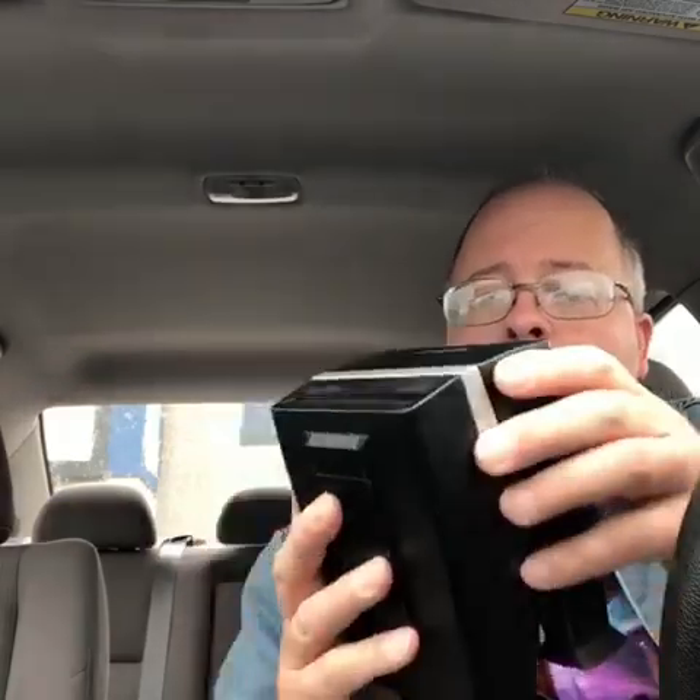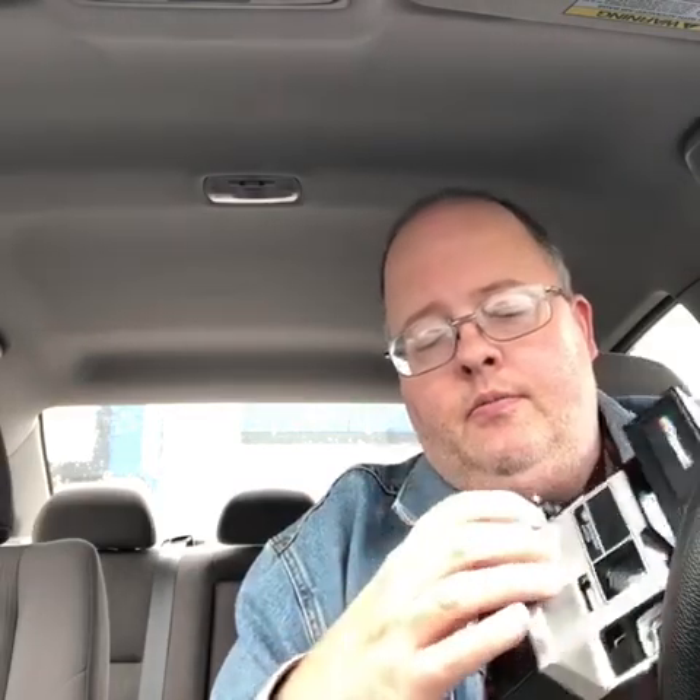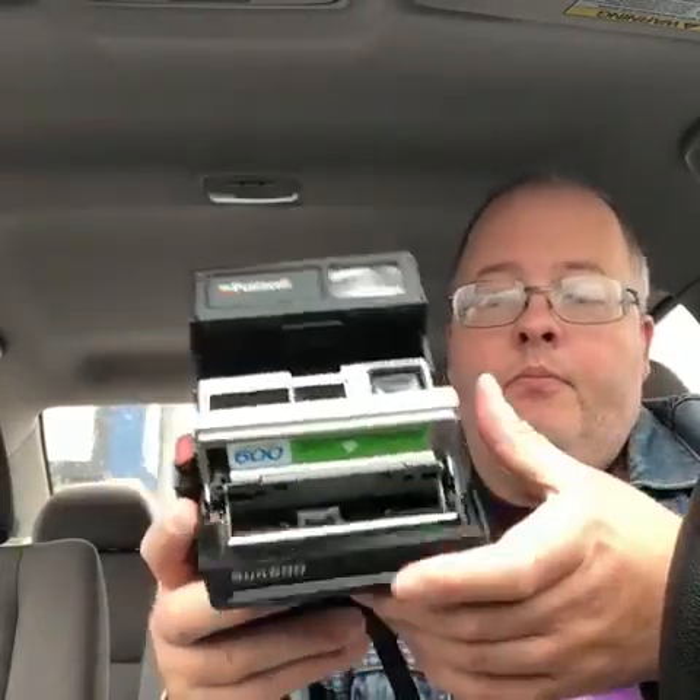One thing I got is a camera. It's the Sun 600 for the Polaroid. Usually when you do that, they open — there we go. No film again, but pretty clean. I usually get about $20 for these. It used to be $30, but they've gone kind of common.